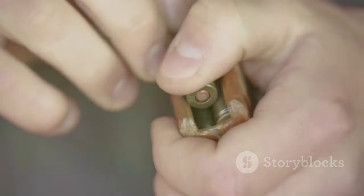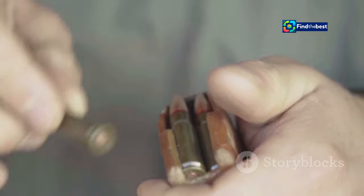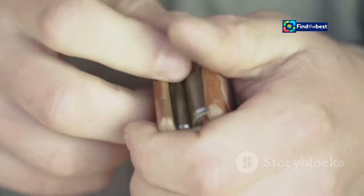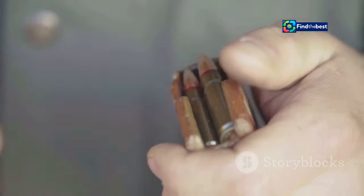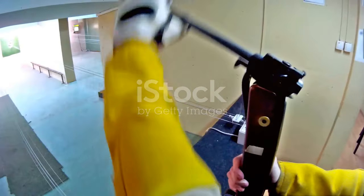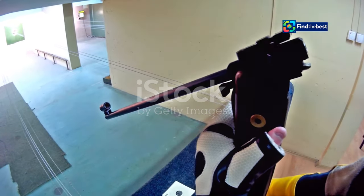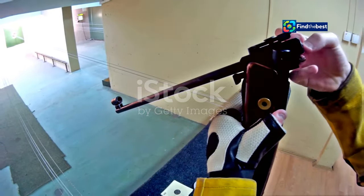And don't forget a reliable reloading manual. This is your guide to safe and accurate reloading, providing essential data and instructions. It's your bible for safe and accurate reloading — always refer to it to ensure you're following the best practices and safety guidelines.